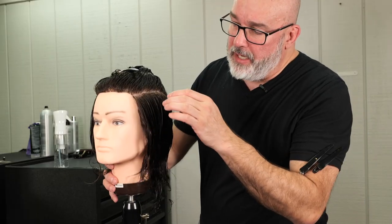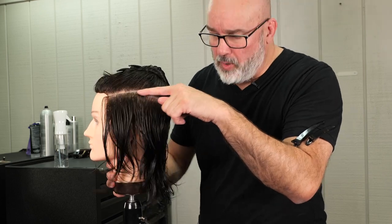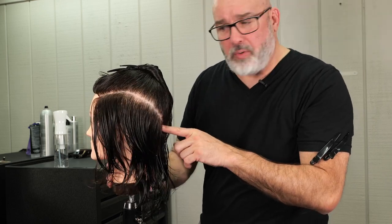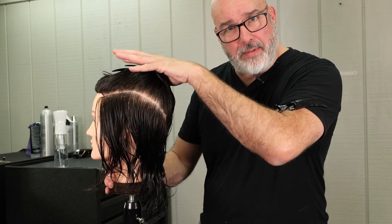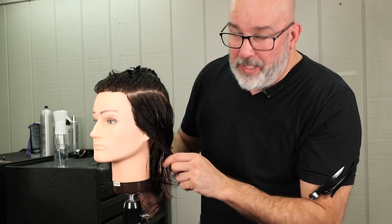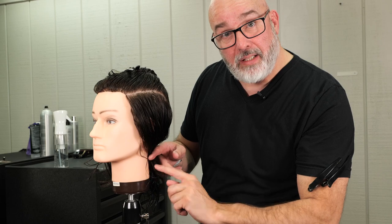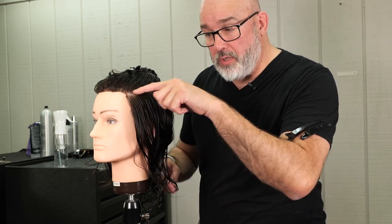To get started I'm going to take a parting from the center of the recession straight back to the quarter part, from the quarter part down to the occipital bone, and we're going to do that on both sides. So that splits the top of the head from the bottom of the head. Now here on the bottom I'm going to taper this, graduate it, so it's going to be shorter around the hairline and gradually get longer as it goes to the top of the parting.